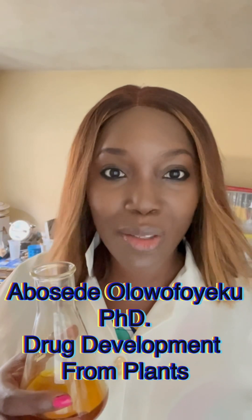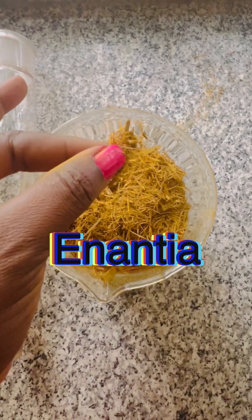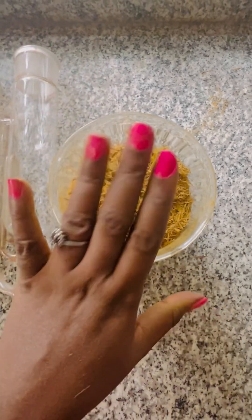Good afternoon. My name is Dr. Weno Foyeku, and this is one of our products, which is a mixture of alkaloids produced from Enantia chlorantha, a popular traditional African plant. I am going to walk you through how we made this.